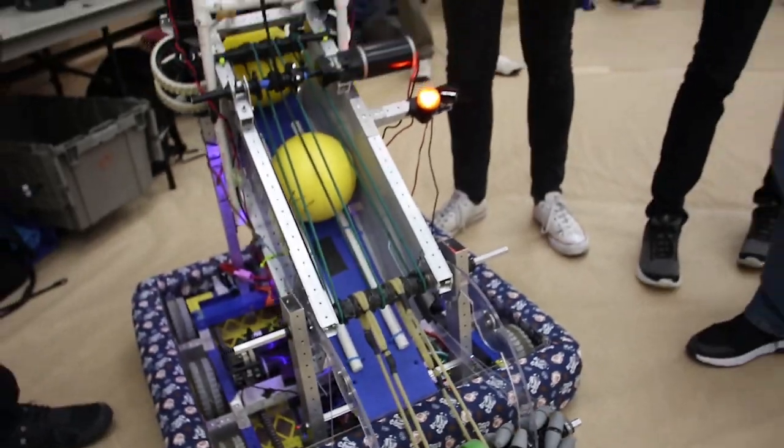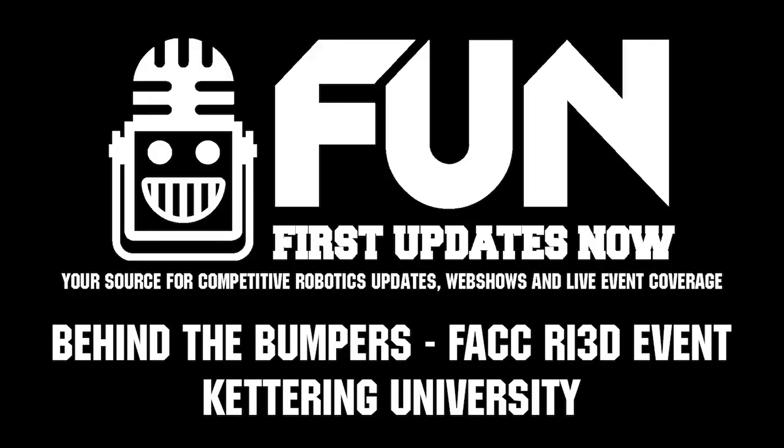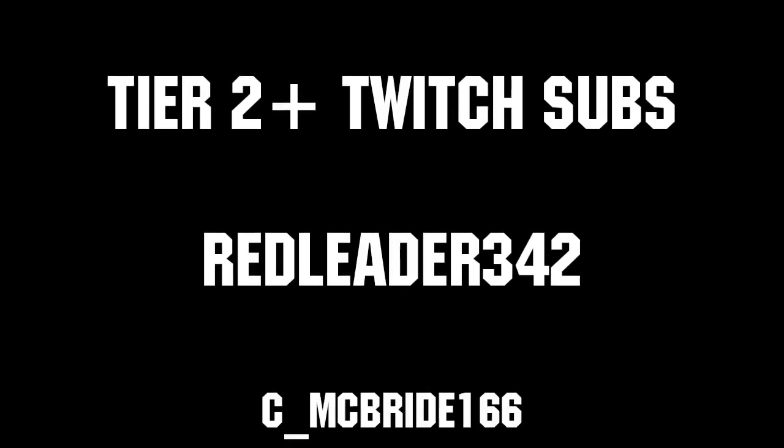Great job, guys. Again, this is the Kettering RI3D team, the Bulldogs. Thanks to all of our co-executive producers on Patreon and Tier 2 Plus subscribers on Twitch, keeping the fun loud, live, and independent.